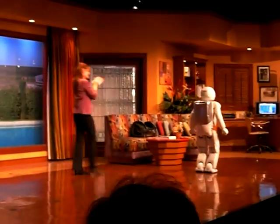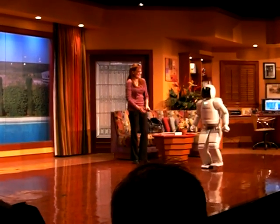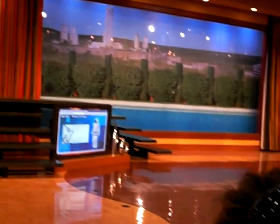All right, Osimo. Nicely done. And you know what? Look at this — we can actually see it in slow motion. Check this out. Osimo, that is an assault.